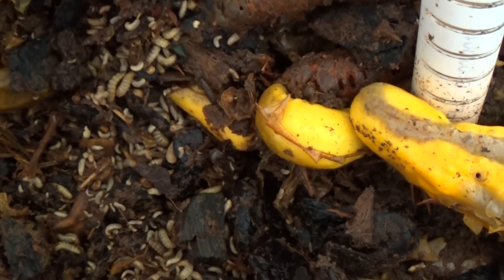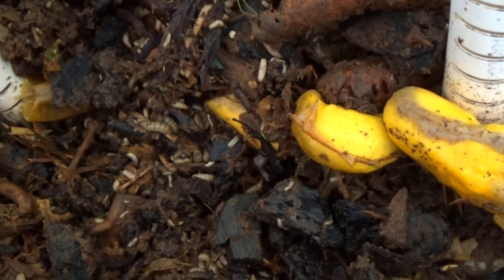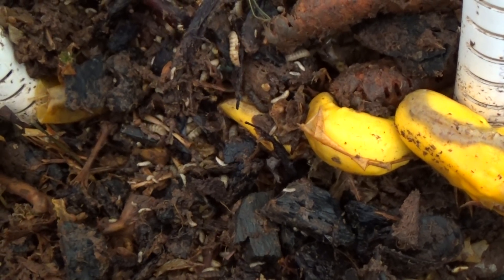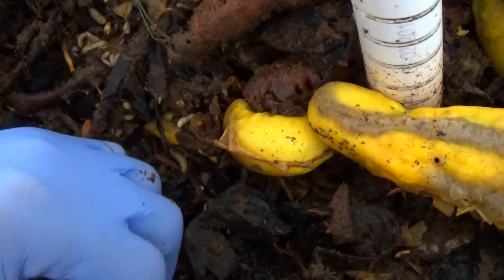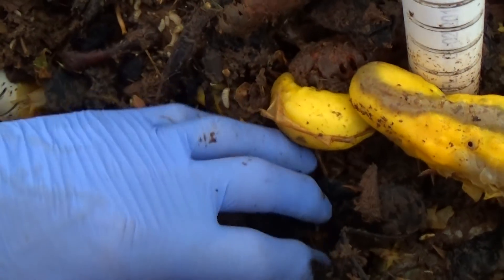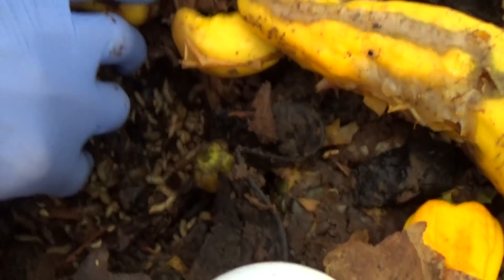This is still fairly early in the season since I started this composter — probably about a month. I'm getting a lot of egg laying recently. This colony will be two or three times more dense within a few weeks.